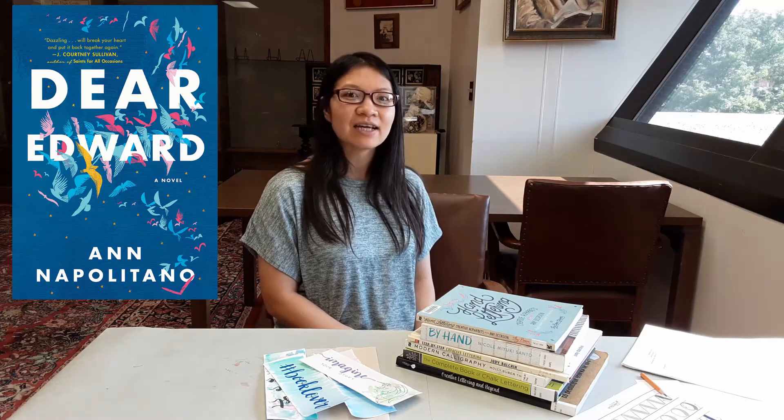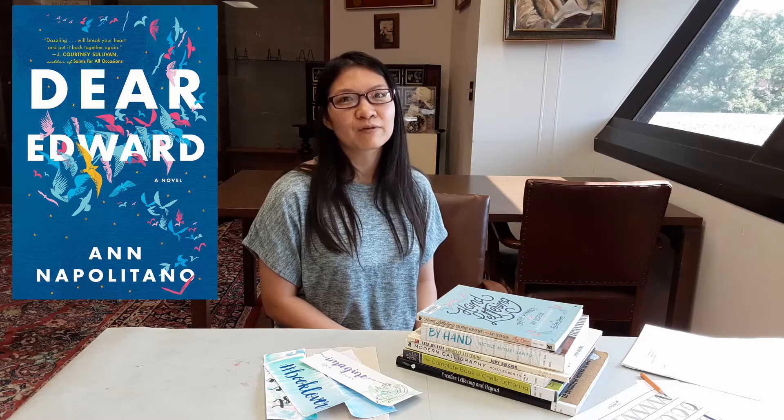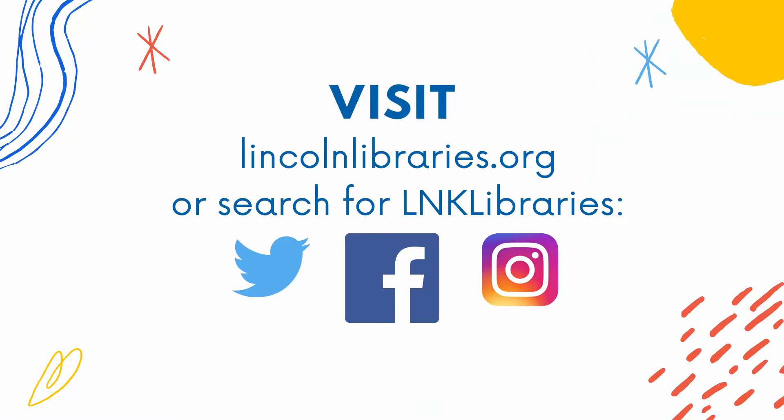Welcome and thank you for tuning in to this One Book, One Lincoln program. One of the finalists this year is the book Dear Edward by Ann Napolitano, a book about a young boy who lost his entire family due to a plane crash and how letters helped him through the healing process. Please visit lincolnlibraries.org for more information. I've got an activity today that I'll give you a brief introduction into how you can create beautiful letters using items you probably already have in your home.